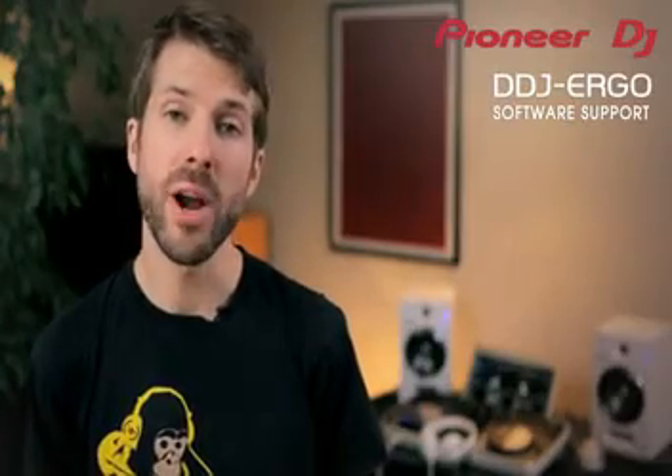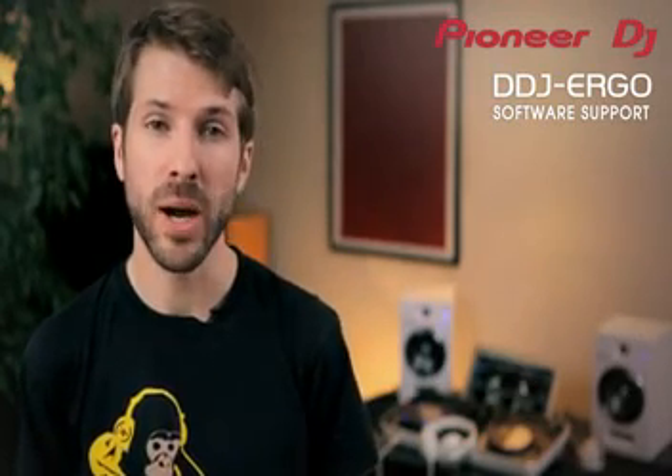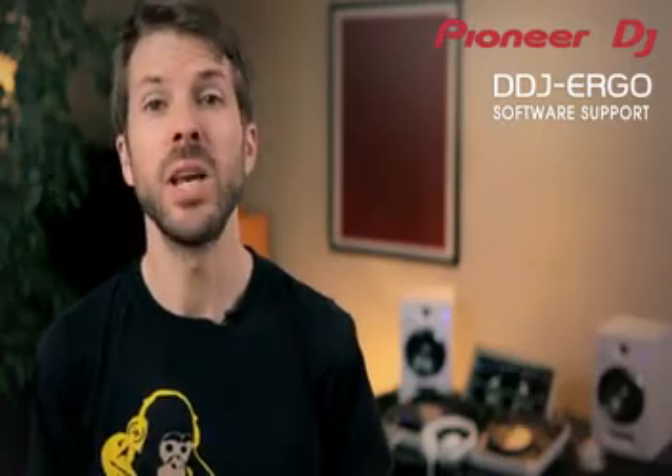The DDJ Ergo is already professionally pre-mapped to popular software like Traktor Pro 2. So download the mapping files from PioneerDJ.com where we'll continue to update them.